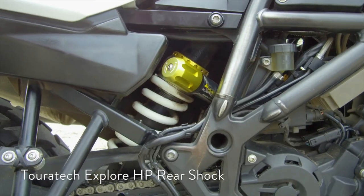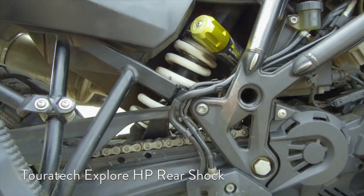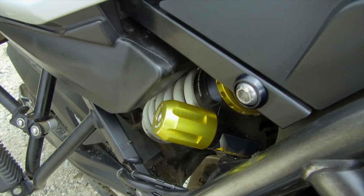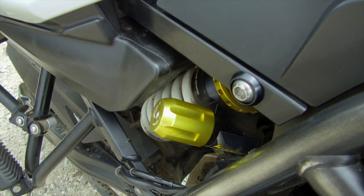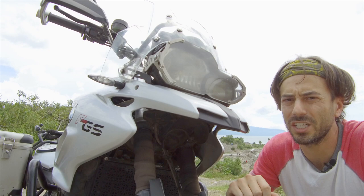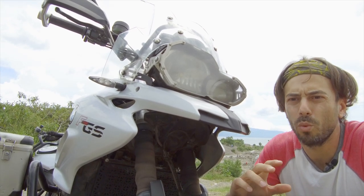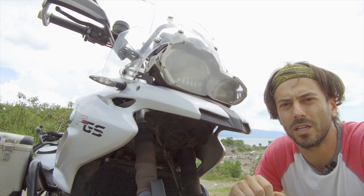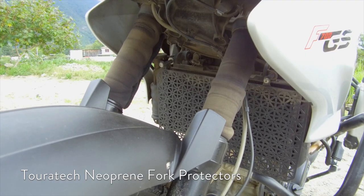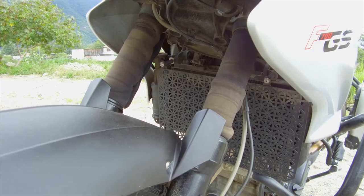Also from Touratec, the Explore HP rear shock. The OEM shock turned to jelly after about 40,000 kilometers, and this replacement, which is made to your individual specs, has performed beautifully. Unlike its big sister the F800GS, the F700 doesn't have inverted front forks, which leaves the stanchions exposed to rocks and debris. These neoprene socks from Touratec work perfectly, but I couldn't find them on the website, so they might no longer be available.